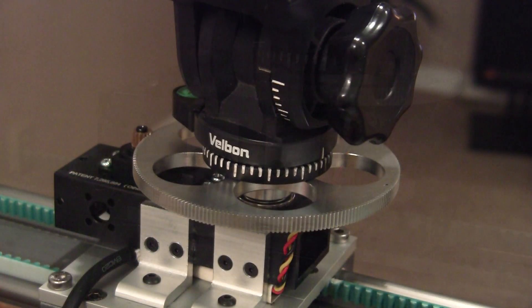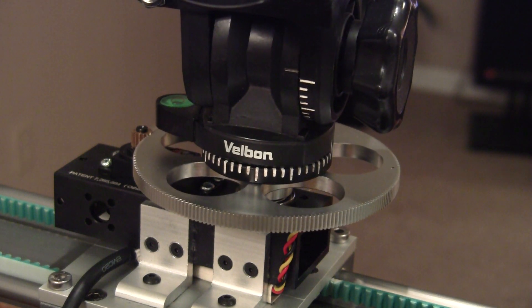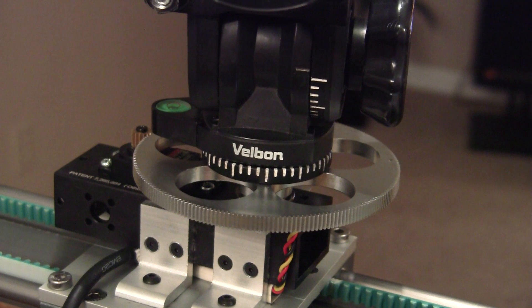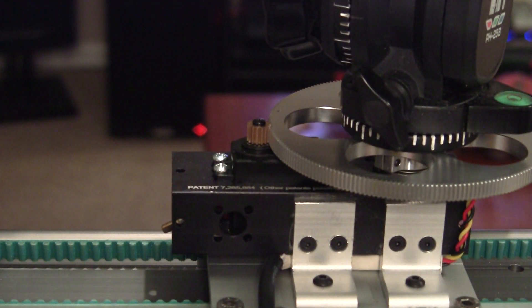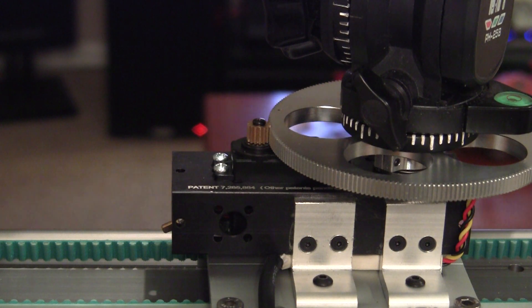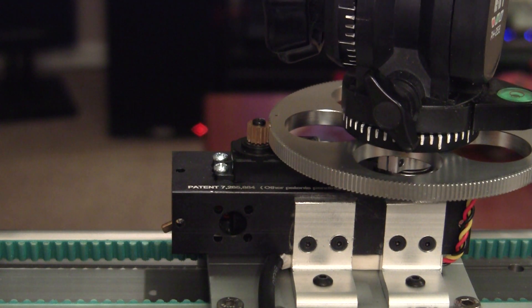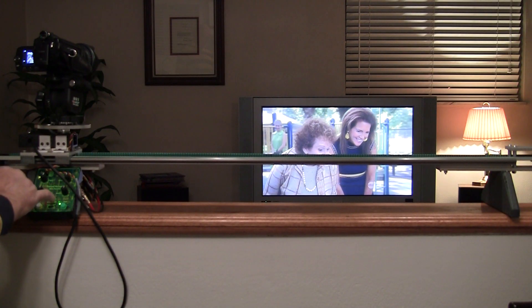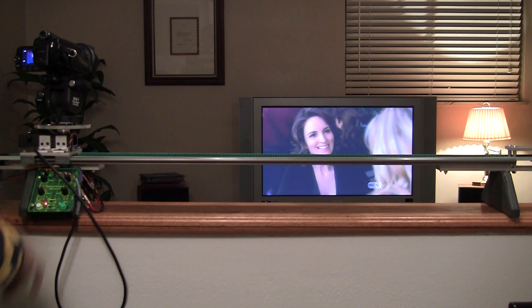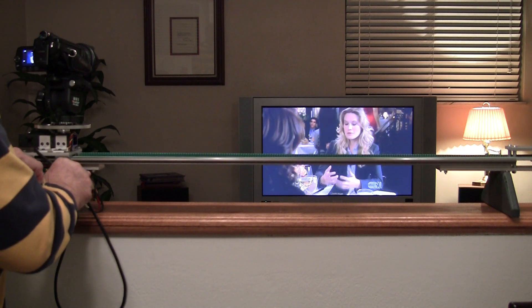I want it to be super smooth and super slow. You can see it's going very slow. I'm going to slide this over to record, hit the start button — the sled's going to go to the right and the camera's going to pan left.